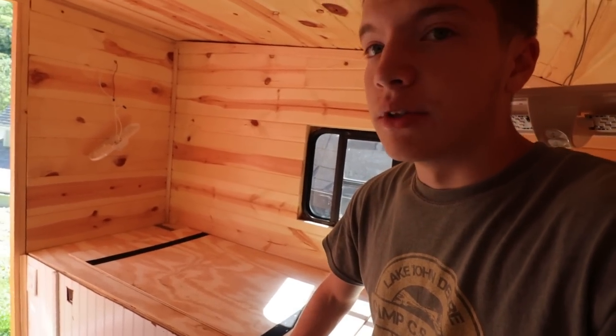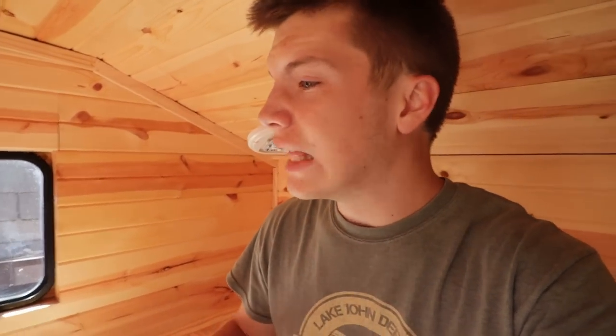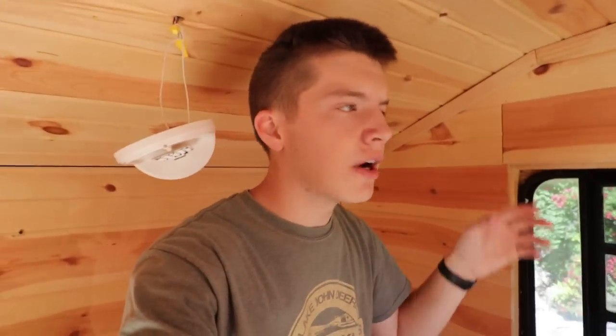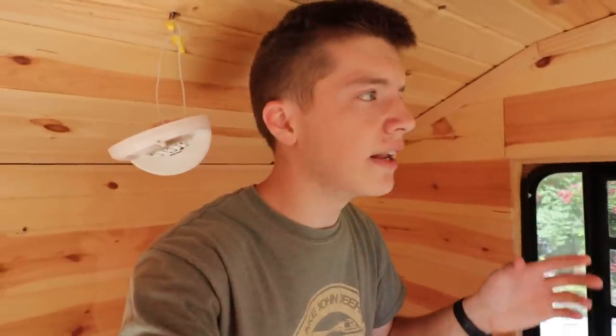Then redo some of the trimming. Other than that, I have a whole list of smaller things I want to do. The only other major thing is to stain all the wood in the entire camper. It's not going to be a major dark stain — we're going for a clear stain just to protect the wood from any moisture or anything like that.